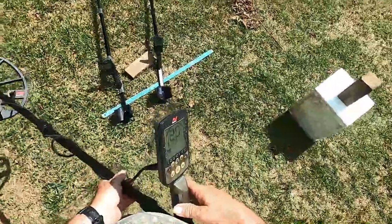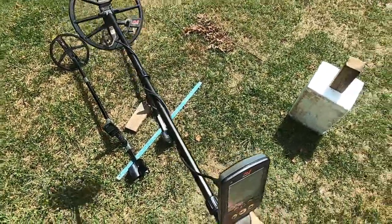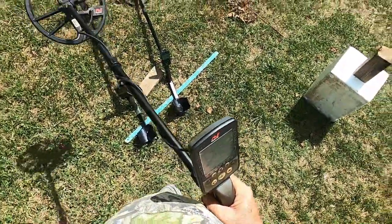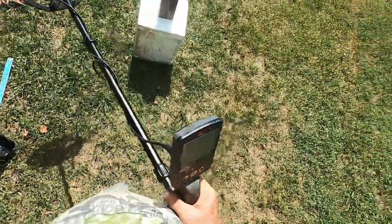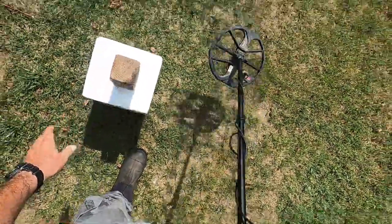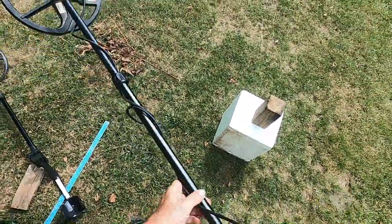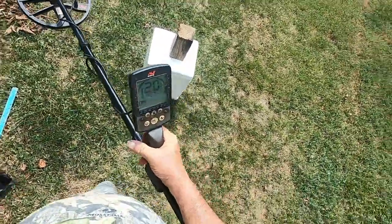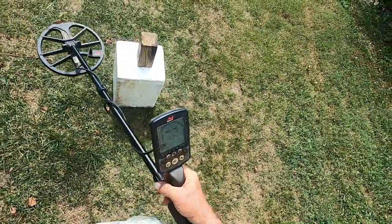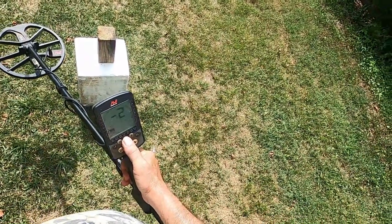One more video before I quit today. I've got the old Equinox 800 out here, made by Minelab. This machine is the best nickel machine I have ever used — it's better than the Deus 2 in my opinion, just because of the way it reports nickels. If I was going on a nickel-hunting contest, this would be the only model I know of that's out in the public that I would use, and I'd use Part 2 speed six, which is pretty quick.